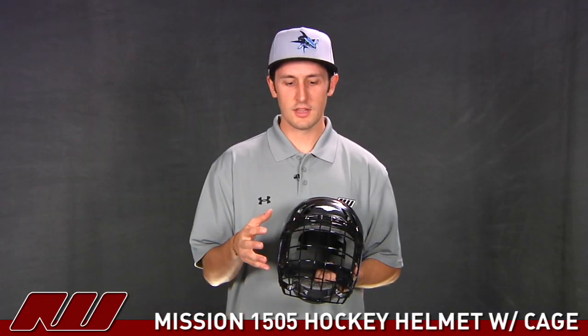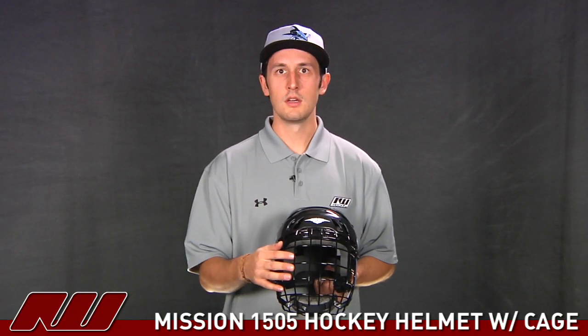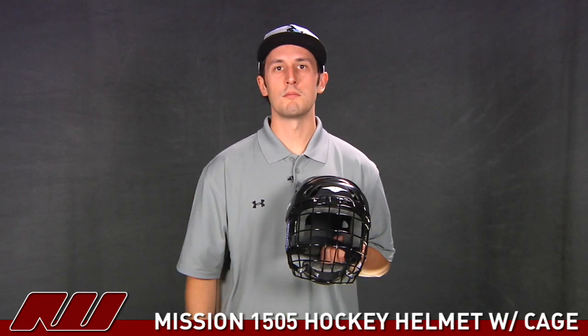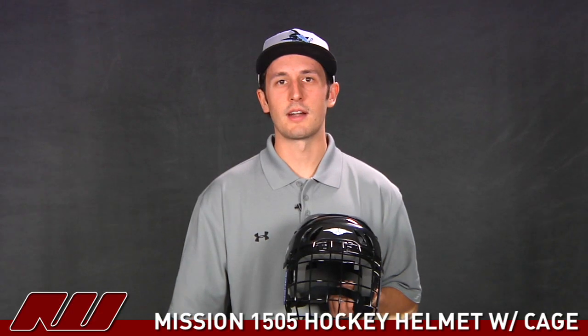Taking a look at the cage, they use a traditional cage that's black painted on all sides, offering good visibility as well as having a traditional foam chin cup. That's been a quick look at the Mission 1505 hockey helmet here at Inline and Ice Warehouse.